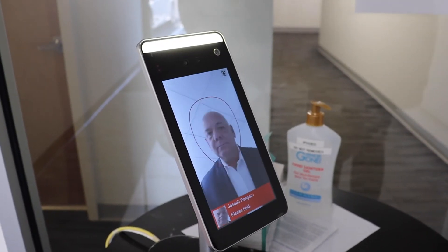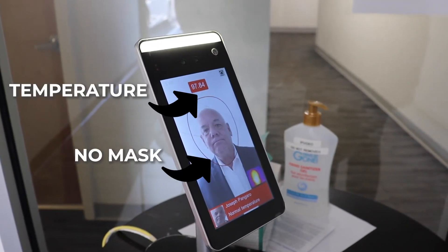First, I'll try it with no mask. The device says: position in circle — no mask. It won't let me in.